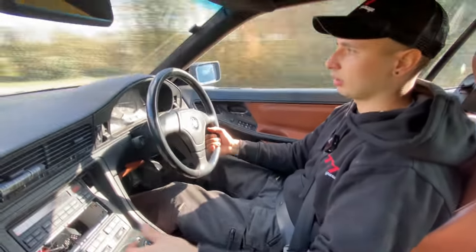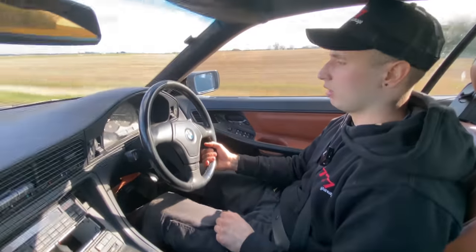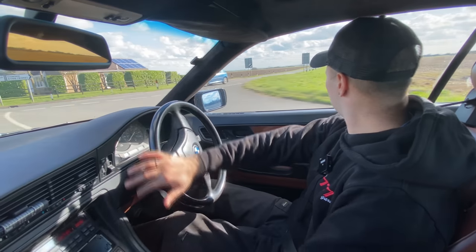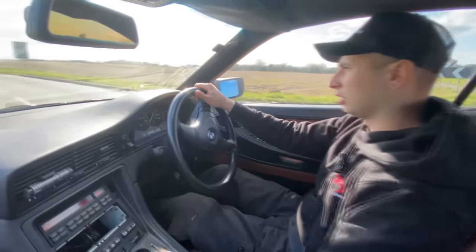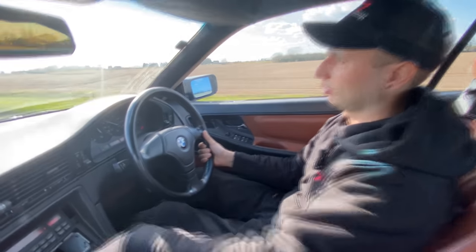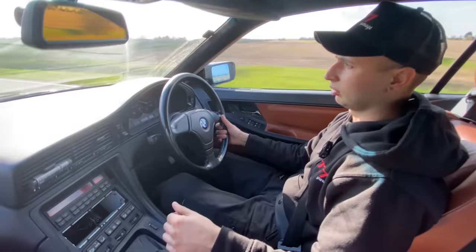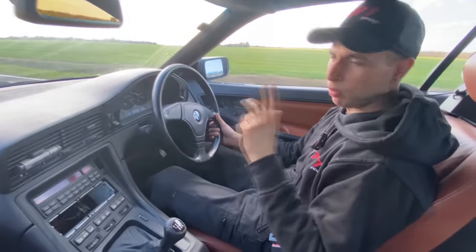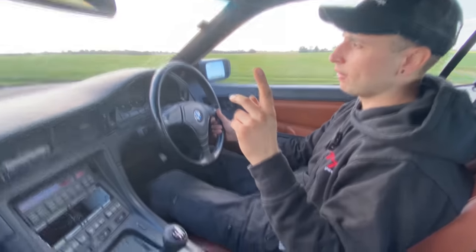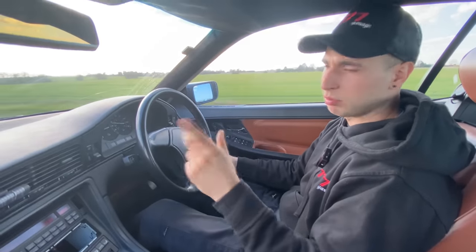For example in sixth gear at about 60 miles per hour, we've got just slightly over 2000 RPM. There is no vibration whatsoever — so 100mm extension for the six-speed manual gearbox is the way it goes. Remember: if you have a late M62 with a 5HP24 gearbox versus a 5HP30 gearbox, the measurements are different, so double check.